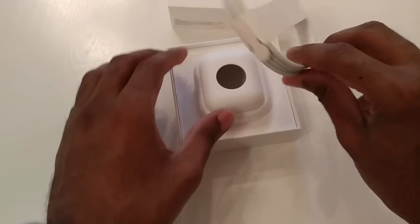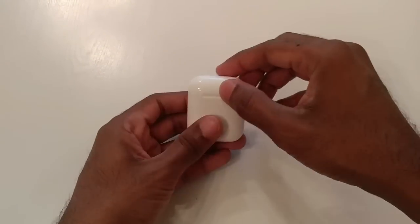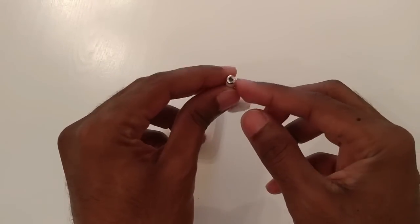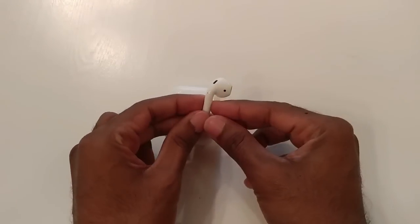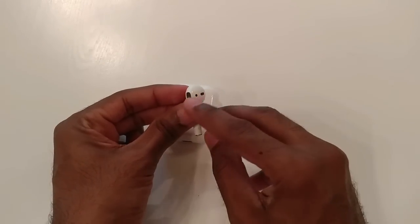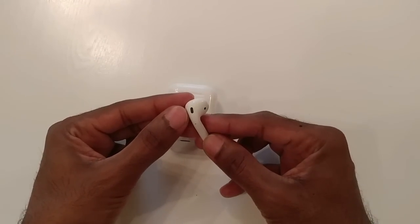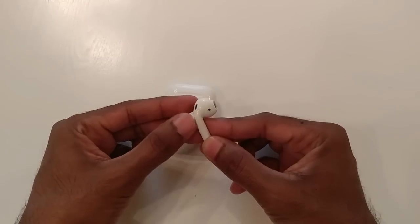Hidden at the back is the USB cable to charge the dock. Now let's get back to the AirPods and take a quick look. I believe that's where the mic is, that's a sensor, another sensor here, that's where the sound comes from, and I believe there may be noise cancellation on the other side.